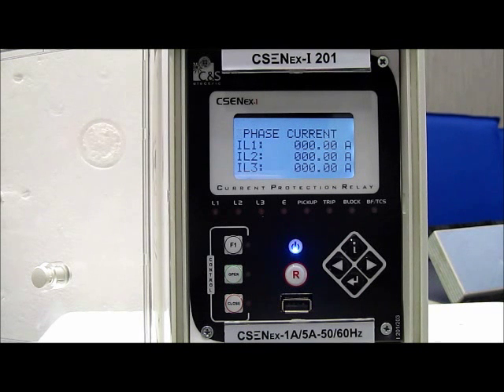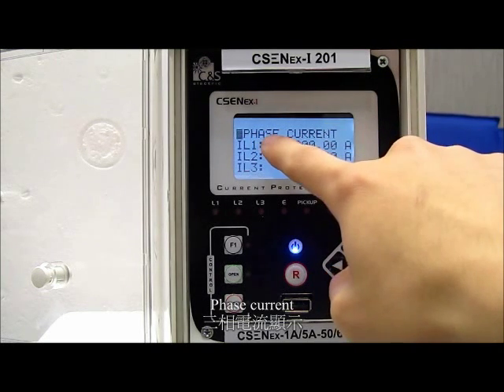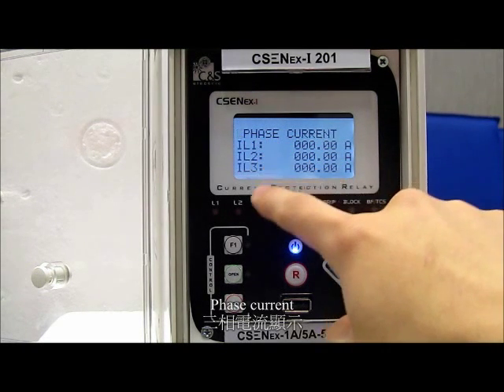Hello everyone, this is a video by Laplace Electric Limited. Today I will introduce our new product of current protection relay from CNS Electric Limited. As we can see the LED display in the phase, there are current settings of phase L1, L2, and L3.